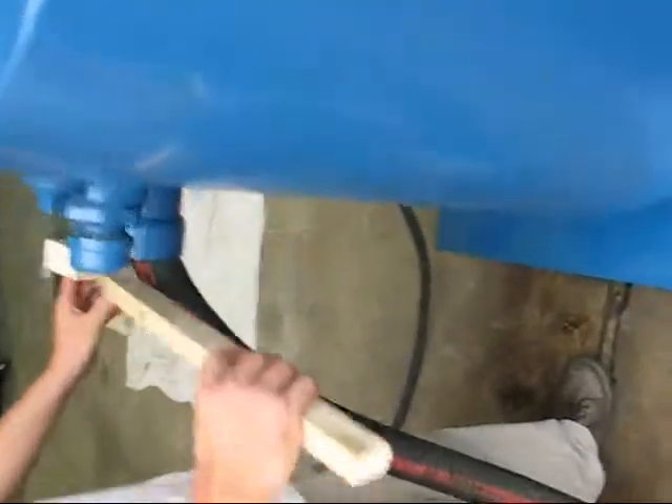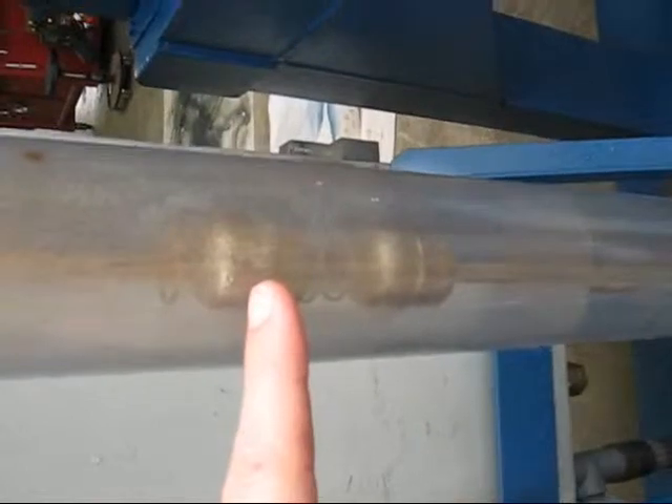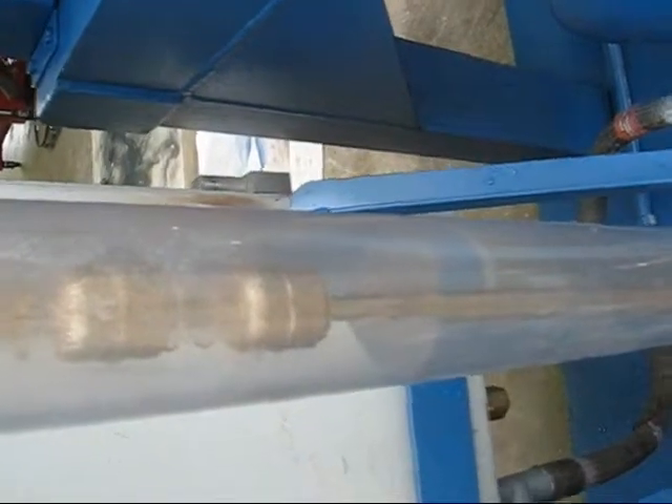Alright, this is going to be our high level alarm test. We're drawing water into the system. We have the transfer pump not turned on though, so the water should go past this float. And then once it hits the second float, it shuts the system off as a safety — in case the transfer pump were to fail or something like that.